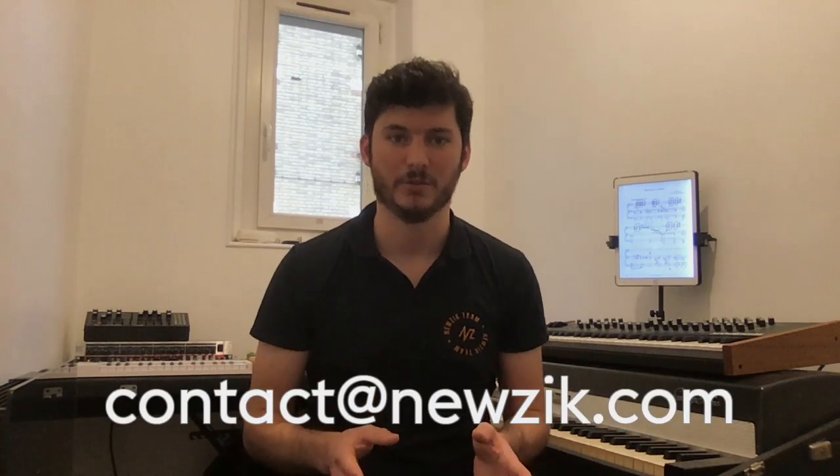We hope these changes will make marking up your parts with Music more enjoyable and natural. Please let us know if this is the case, and if you have any additional suggestions, you can always reach us by email at contact@music.com or on Facebook as well as Instagram — all the links are in the description.